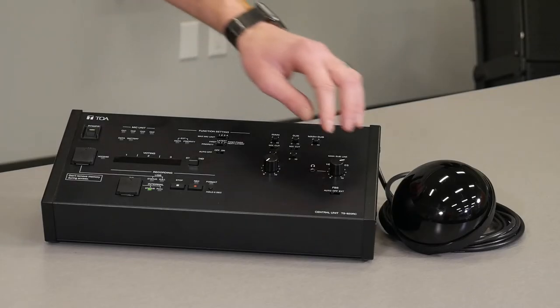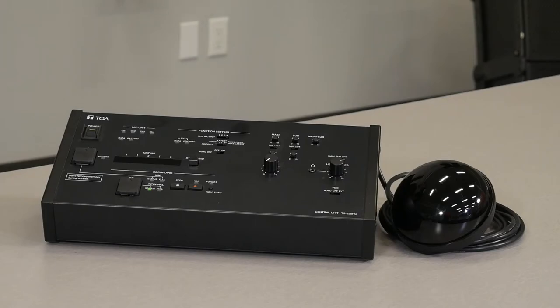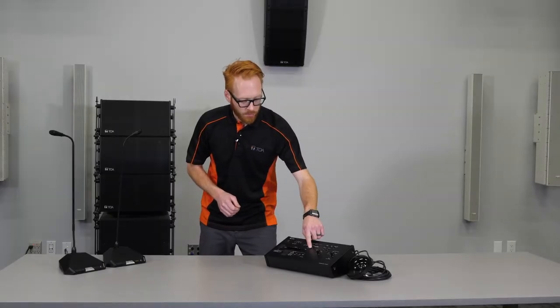We have the ability to enable or disable our feedback suppression. The default position is auto, which is recommended. We also have a feature that lets us automatically turn off microphones after 30 seconds of silence. This is great if a user forgets to turn off their microphone button.